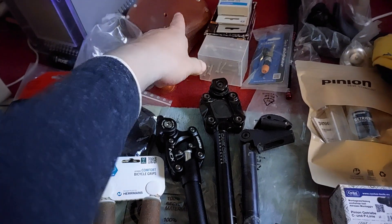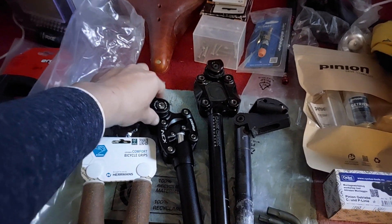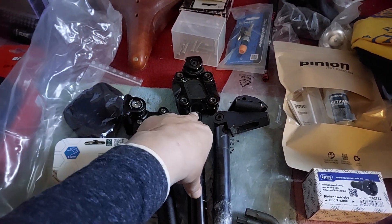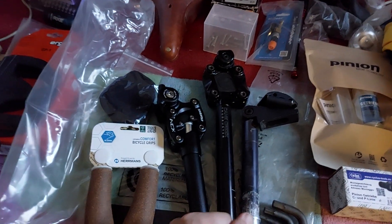A saddle with springs plus a sprung seat post — I would not recommend it. It feels mushy. I tried it with this saddle and absolutely don't like that combination.